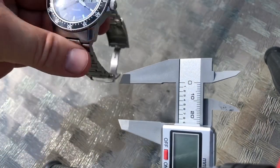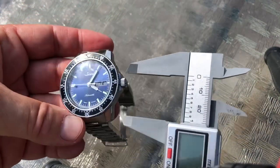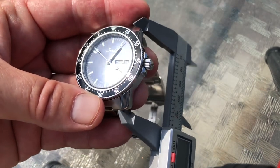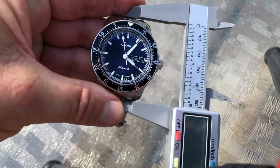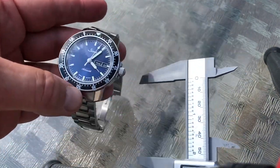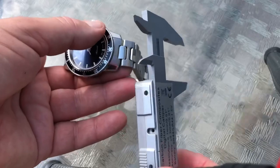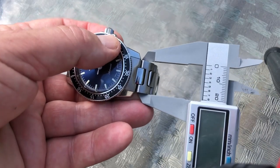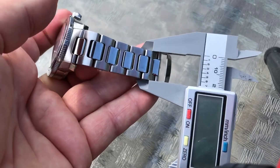The lug-to-lug dimensions are pretty much true dimensions because you don't get a big flare out of that end link. The lug-to-lug dimension without the bracelet taken into account is 50mm — probably about 51mm if you count the little tiny bit of bracelet sticking out. The bracelet itself is 20 millimeters. Does it taper? Nope — straight shot.